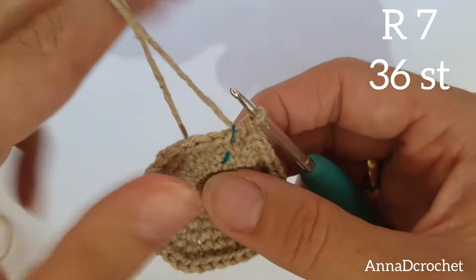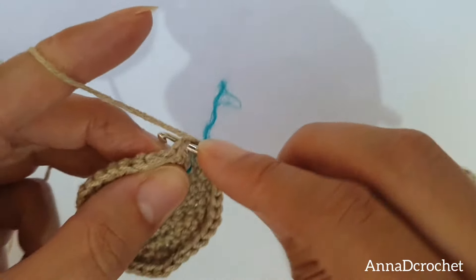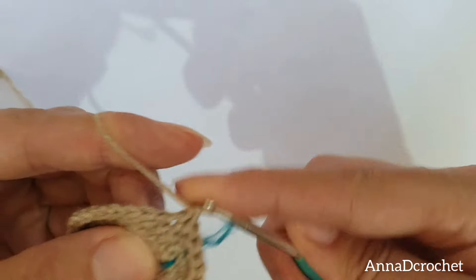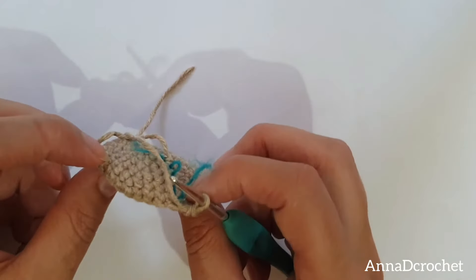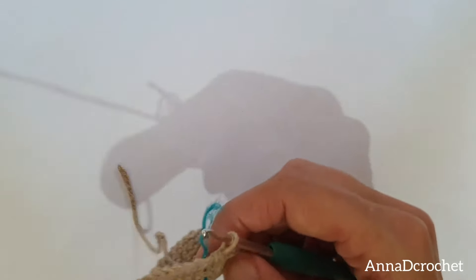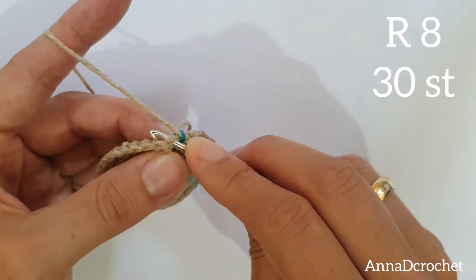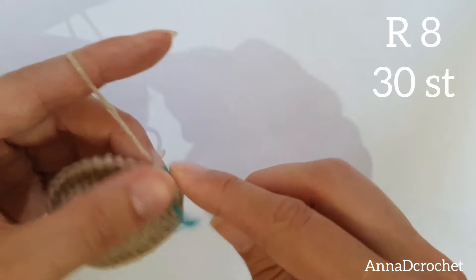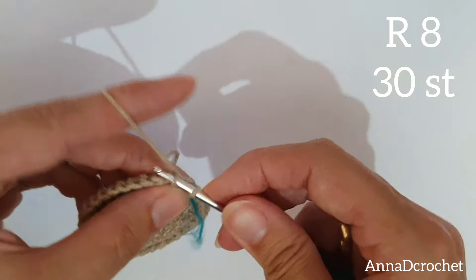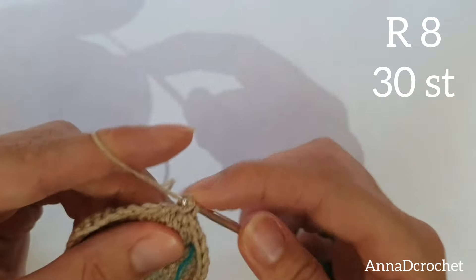Round number 7: replace the marker and make 1 X single crochet into each stitch — do not increase any more, just 1 X single crochet into each stitch. Now it is a good time to turn inside out like this, because this is the right side. Replace marker. Now we will start decreasing: make 1 X single crochet into the first 4 stitches — 1, 2, 3, 4 — and make 1 decrease.